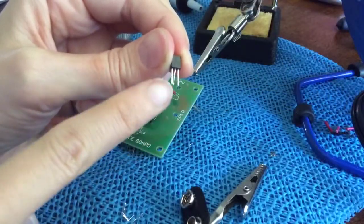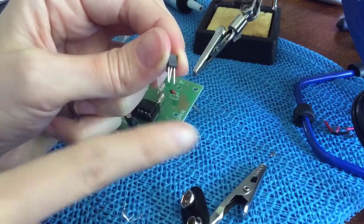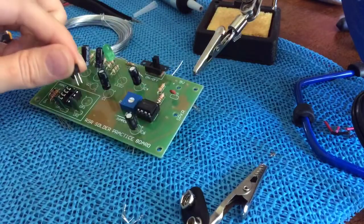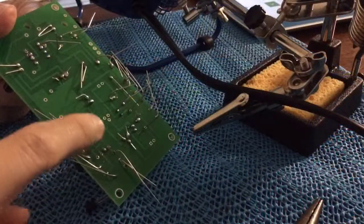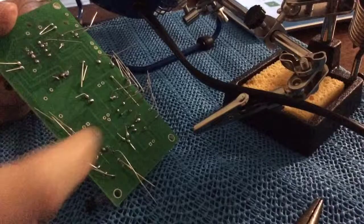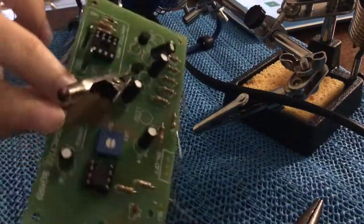This is the collector, emitter, and base — emitters on the left side, collectors on the right side, flat side facing forward. It's gonna go in right like that. Here's one transistor, and here's the other — E, C — and this is my heat sink; I'm just going to clamp it on.